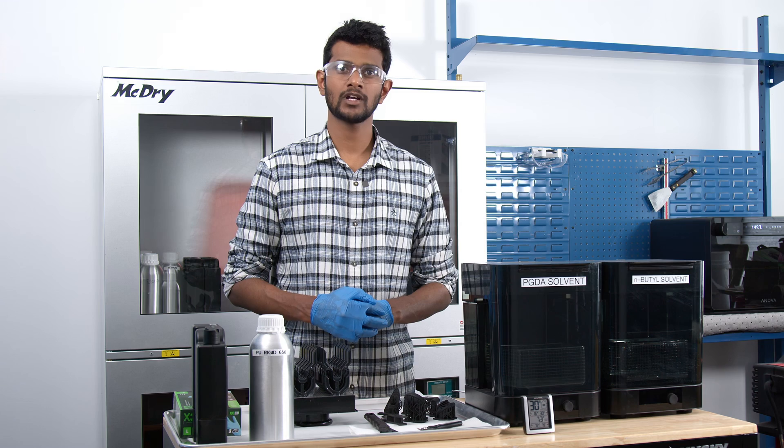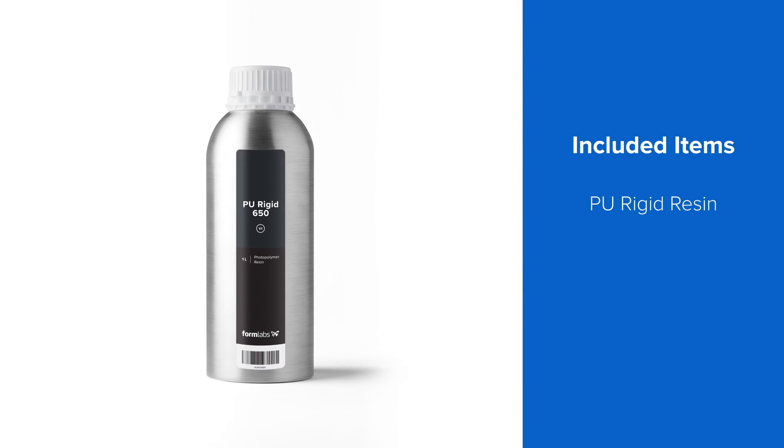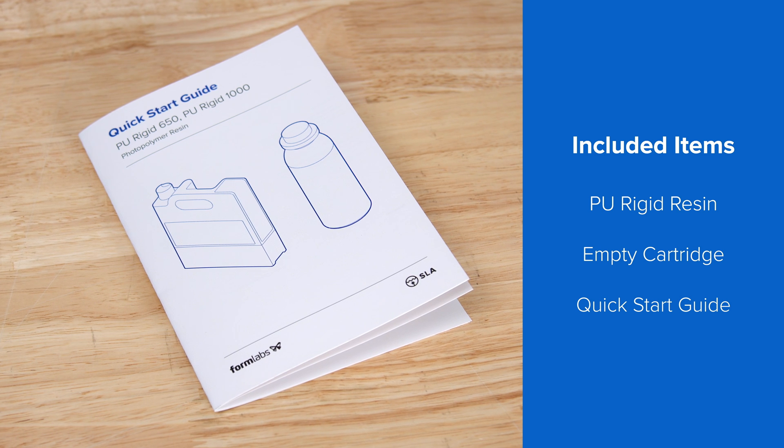When you first open up a PU-Rigid resin shipment, you'll find three items inside: the resin inside a sealed aluminum bottle, an empty printing cartridge, and a quick-start guide with instructions on how to print.